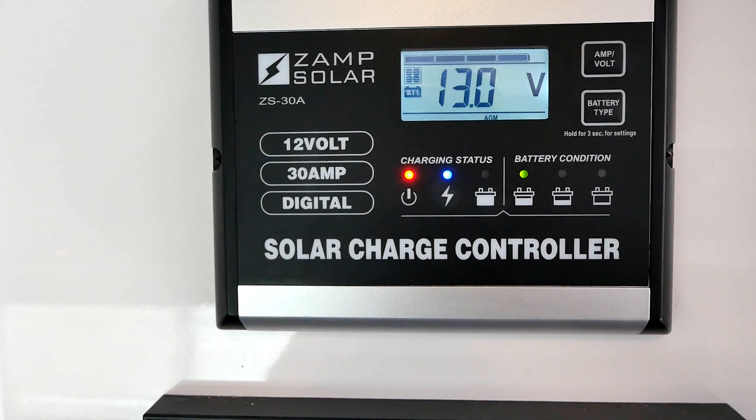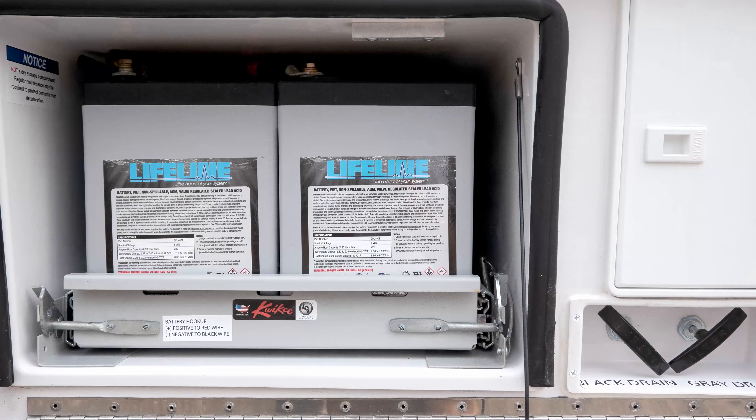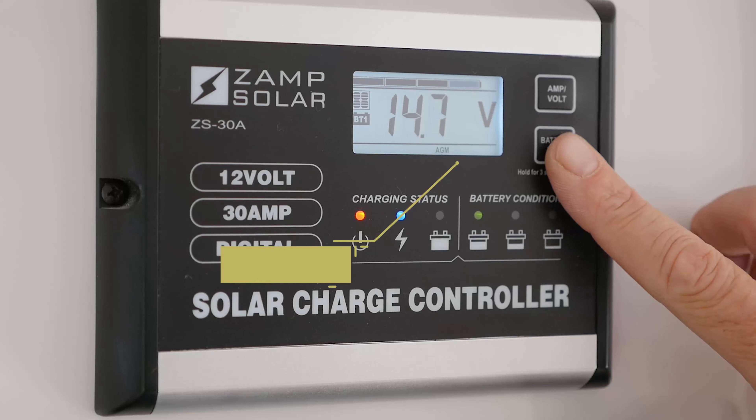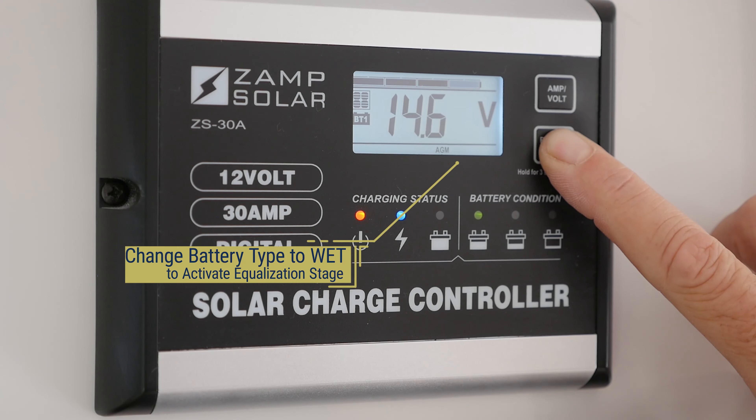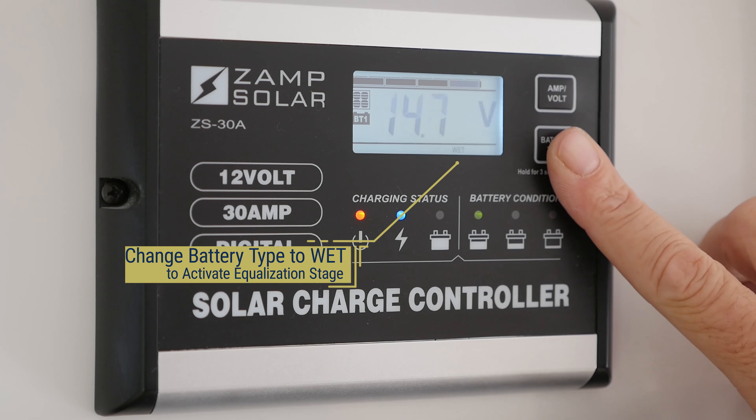The equalization stage is for wet cell batteries and is used to remove sulfation that occurs when batteries are undercharged and to bring internal battery cells to equal states. This stage is performed every 28 days using a higher voltage of 15.5 volts and times out at 2 hours.